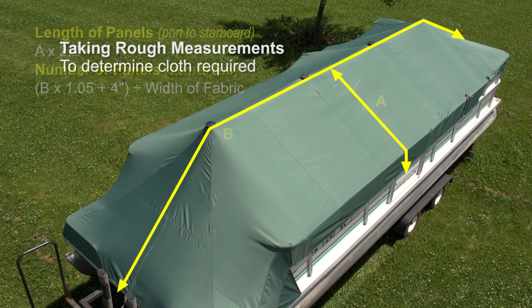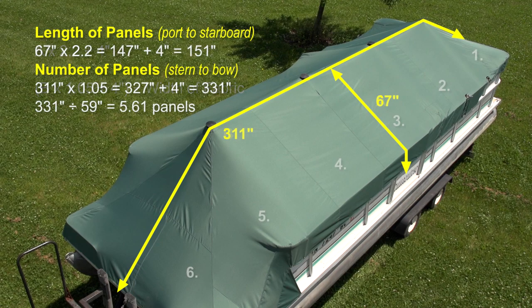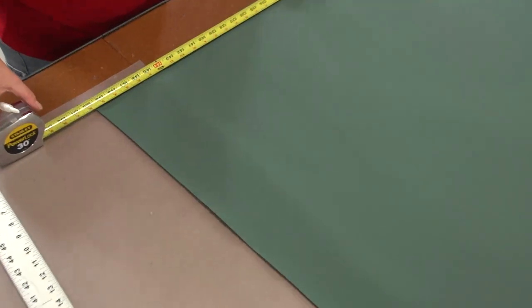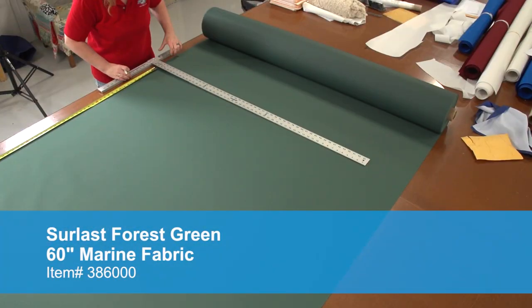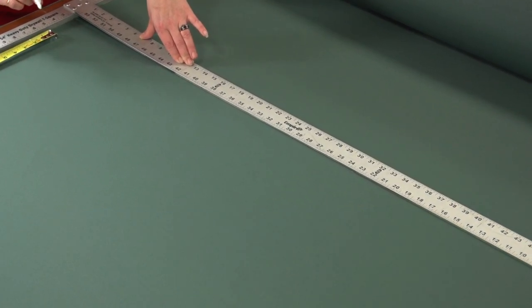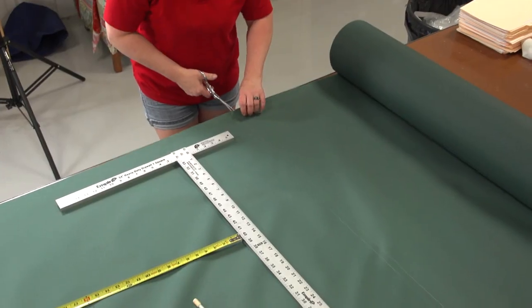Now take those measurements and use these equations to figure the length of each panel and the number of panels required. The extra 20% and 5% is used for a safety factor and the 4 inches is used for double hems all around the sides. Here are the figures for our 24-foot pontoon boat. We need 6 panels of fabric. Our fabric is 60 inches wide and about 150 plus inches in length. That's a total of 25 yards of the fabric. Here Angela is using a straight edge tee to mark the fabric to size.